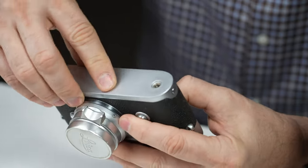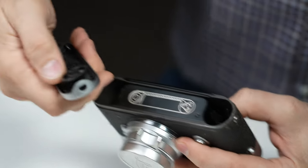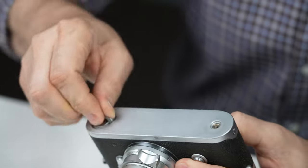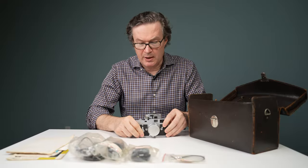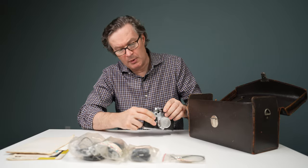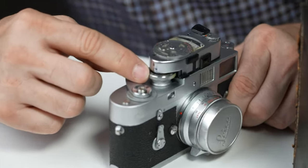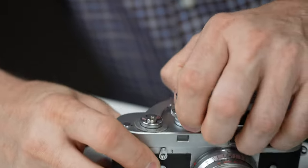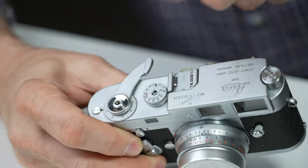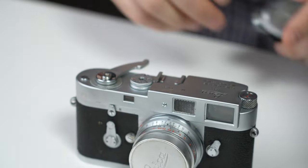The base plate is unique to this model because it has the loading guide on it, which helps push the leader up into the teeth. To take the meter off — if you've never done it on one of these, it's a little bit complicated. You want to align the line on the shutter speed dial of the meter up with the B setting so that you can lift it up. It disengages the shutter speed dial because it's slotted and it's less likely to scratch the top cover.